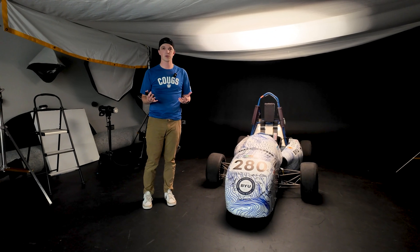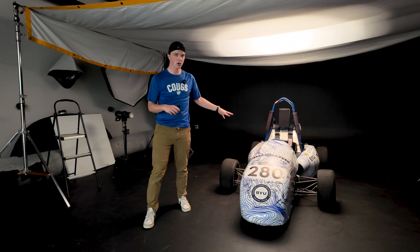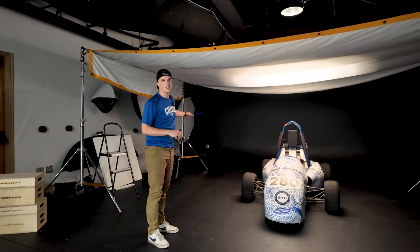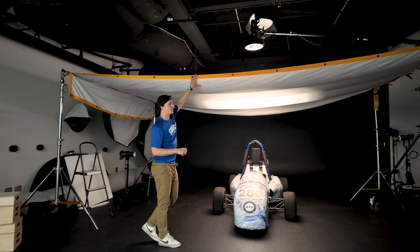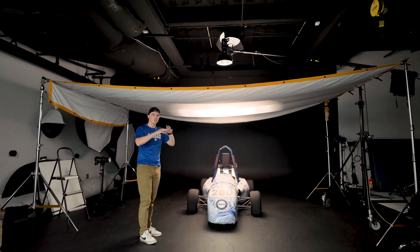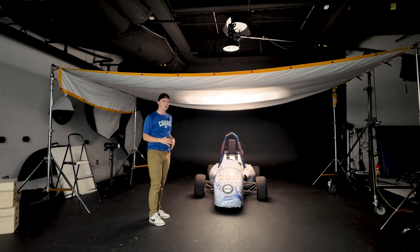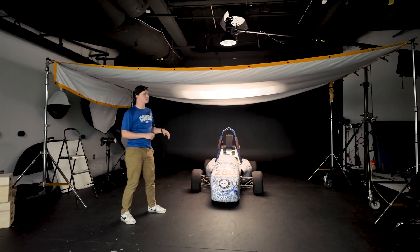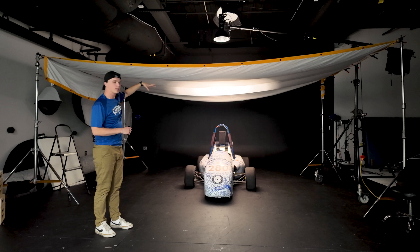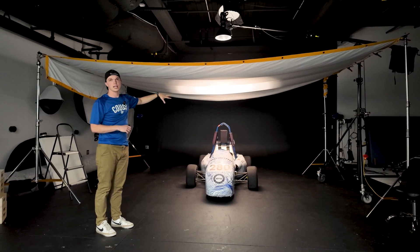To start off we'll run you through our setup. We've got our car centered on our black backdrop and we set up four large c-stands with a 25-foot silk stretched across the top. That'll act as a giant softbox like they do in commercial car photography. We also have a light mounted on a boom up top as one top-down light source.